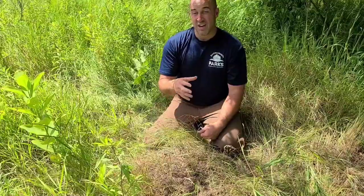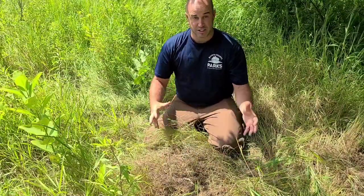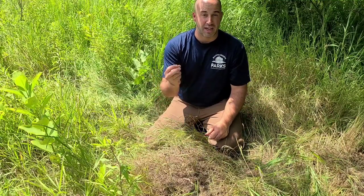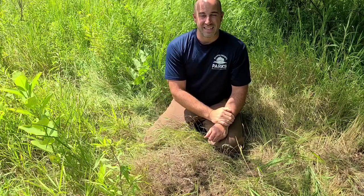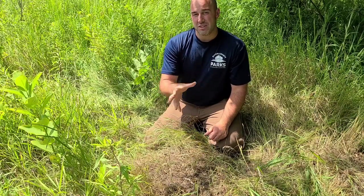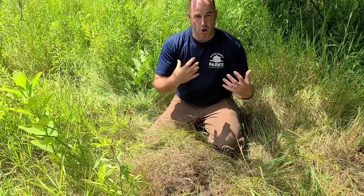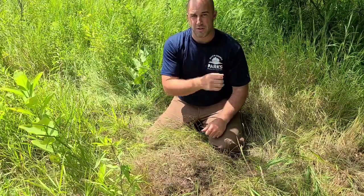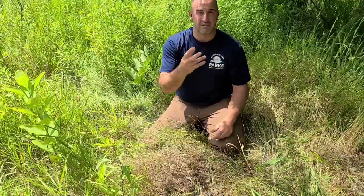Interestingly, birds will actually go on top of an ant nest and sit there and let the ants crawl all over them. Or sometimes they'll grab an ant in their beak, crush it, and rub it all over their feathers — they call this 'anting.' They're not sure exactly why they do it, but the theory is that the formic acid from the ants kills bacteria, fungi, mites, and even other insects.